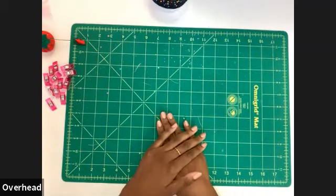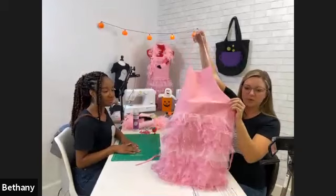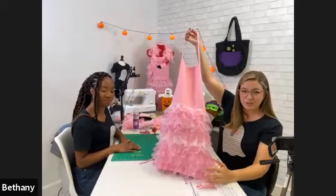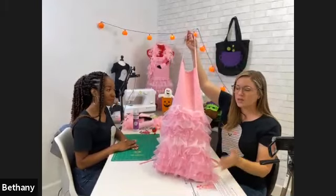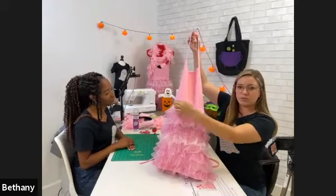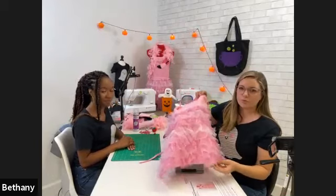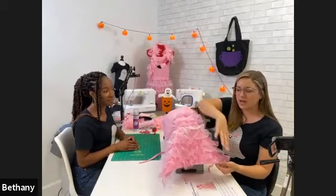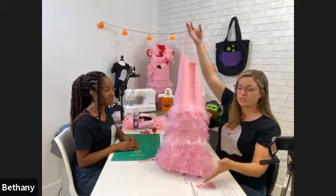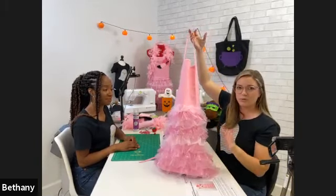Let's start putting our apron together. Here's our apron — I've already done a lot of the skirt because this takes a little time. We're going to add the last row of ruffled tulle today. I recommend starting from the bottom and working your way up — that's our approach for the whole project — up and around with the feathers, then do the head last.